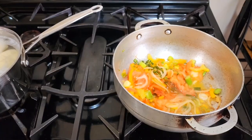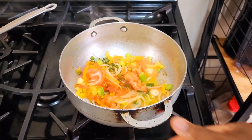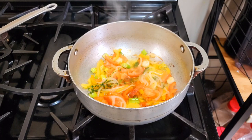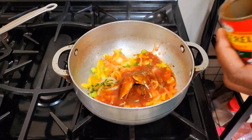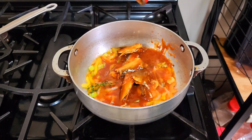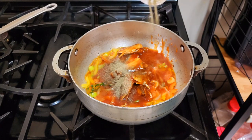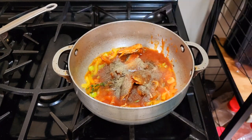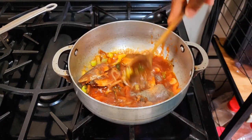Freestyle, I'm adding the tin mackerel in. I'm going to flake everything out of it. Then we're going to go ahead and add some black pepper. After we add our black pepper freestyle, we're going to stir.